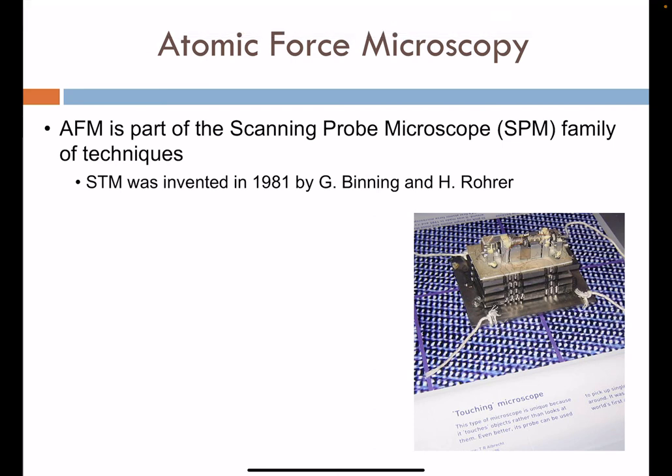Welcome to this video for Material Science 410. We'll be looking at atomic force microscopy and its fundamentals.